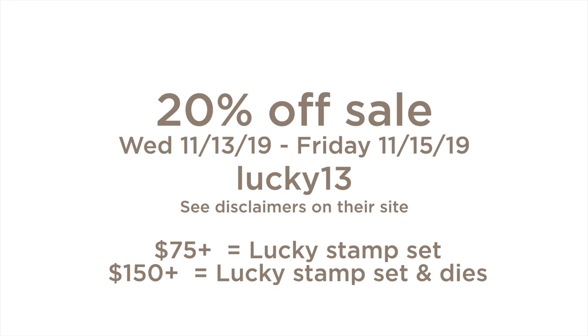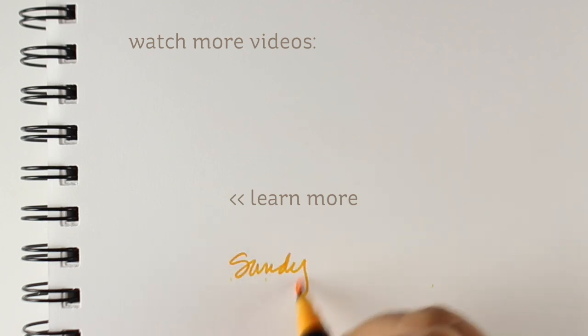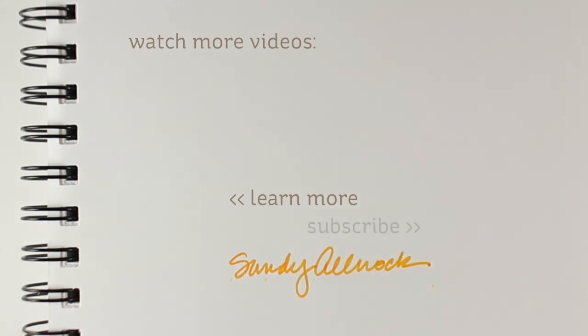Here is the coupon information: 20% off sale on everything except a few new release items — see the disclaimers on the website. The code is Lucky 13, good from now through Friday. If you order $75 worth, you get the stamp set; $150 gets you the stamp and the dies. That's it for today — I hope you have a great week. I have something special coming up this weekend if I get it done. I will see you very soon right here on YouTube. Thank you so much — have a great day, bye-bye!